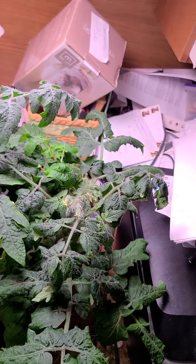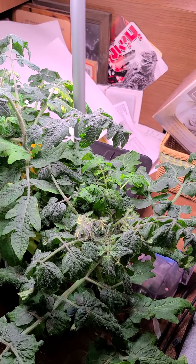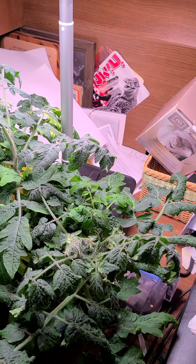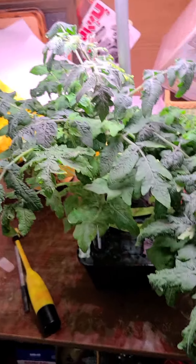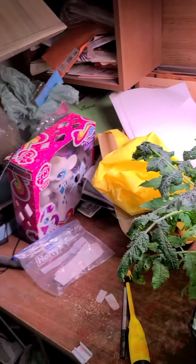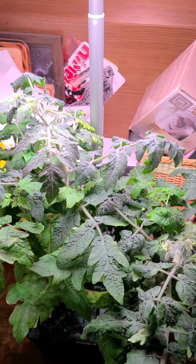My next thing is to get another AeroGarden going so I can have lettuce and salad greens growing on it. I'm all about getting different things growing so I don't have to go to the store so much. My next project will definitely be to get another AeroGarden for salad greens, and I might have a whole unit full of tomatoes.